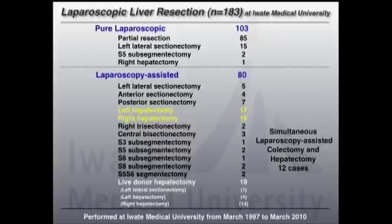Of the 183 cases, 103 were pure laparoscopic and 80 were laparoscopy-assisted, including left hepatectomy, right hepatectomy, live donor left lateral, and right hepatectomy.